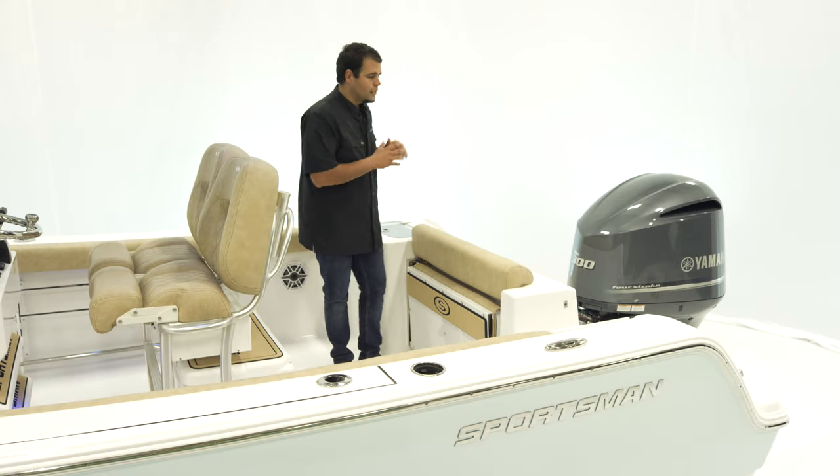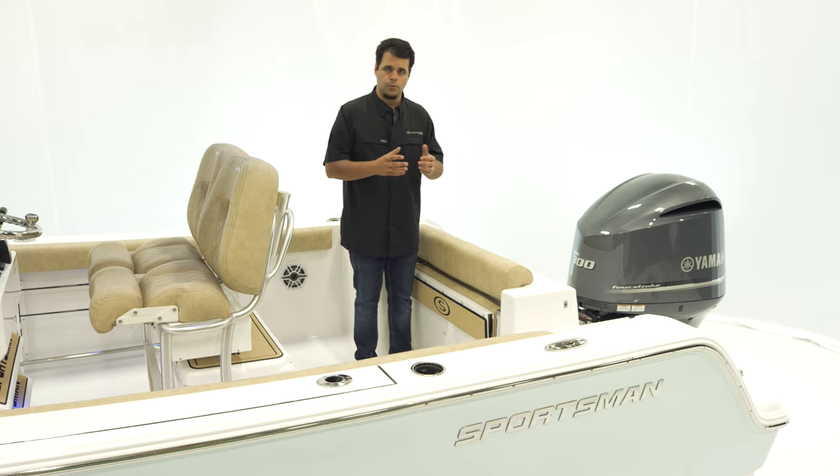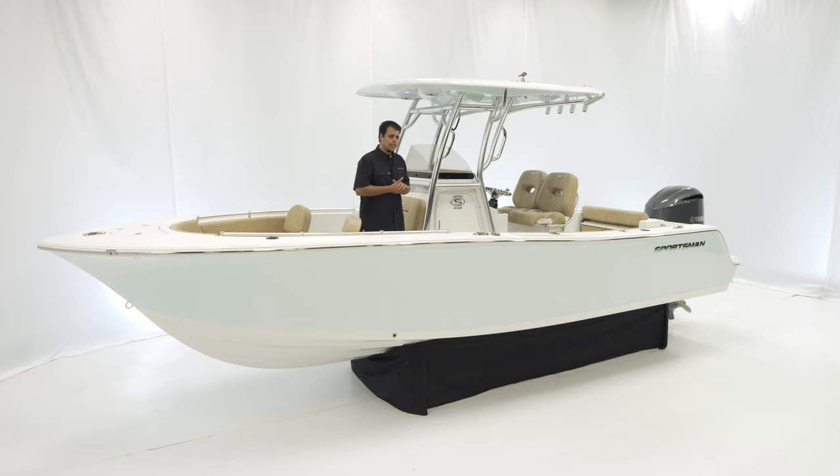For power, the boat we're looking at today has the Yamaha 300, but we do offer 250s and 300s. That completes the walkthrough on the OPEN 242. With so many standard features, this boat is certainly ready to hit the water. As with every other Sportsman boat, it is NMMA certified and built to ABYC standards, representing the highest safety standards in the boating industry. If you have any questions, visit sportsmanboatsmfg.com or contact your local dealer. Thanks for watching.